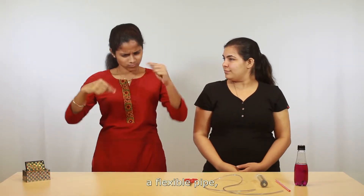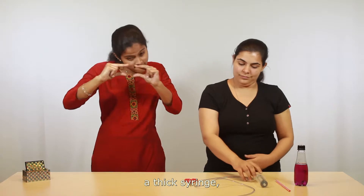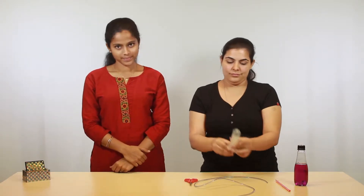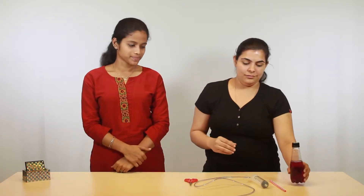We'll need a pair of scissors, a flexible pipe, a thick syringe, a straw, and a water bottle with some colored water. Like this? Yes.